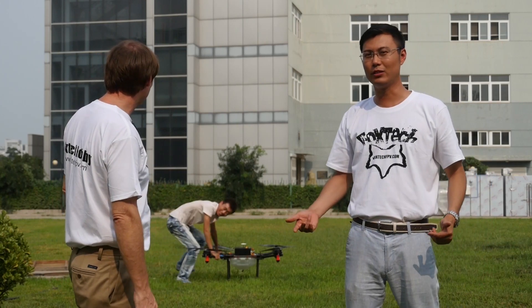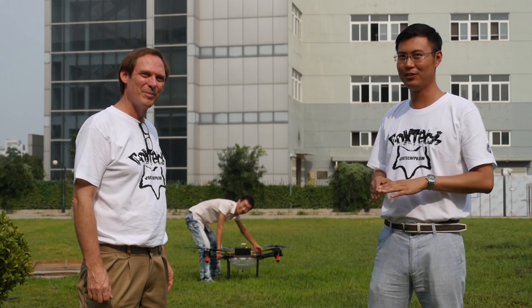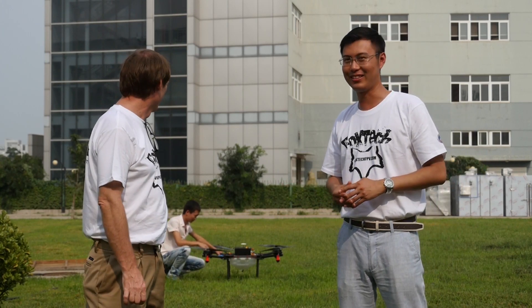We're going to see this baby take off and fly around, and we're going to see how well it performs. We equip these four nozzles, and they have a really powerful pump. Let's see if it can feel very stable. Very smooth. Let everybody enjoy the show.